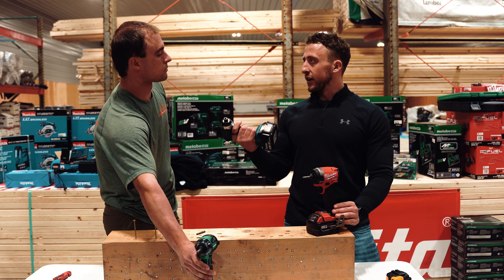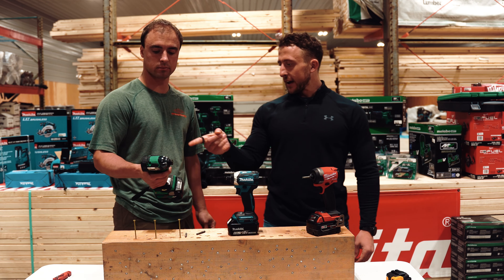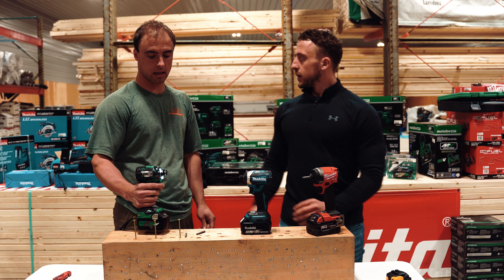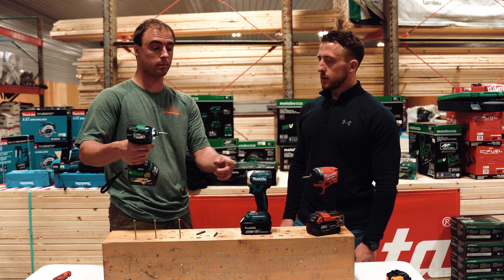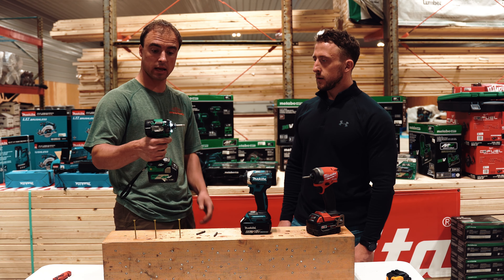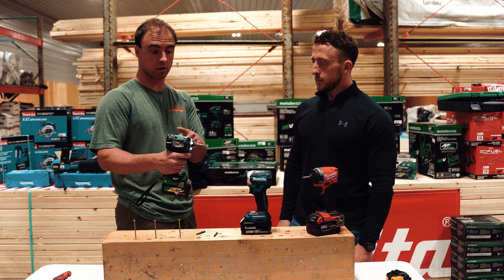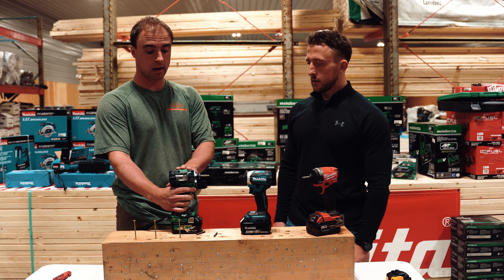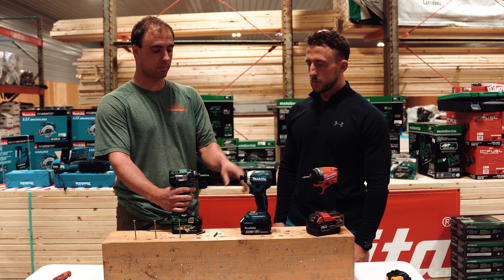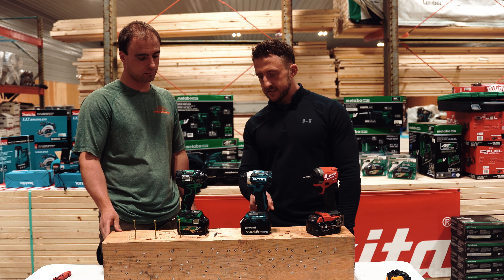The Makita is what Keith prefers for screwing, metal, and insulation work, and he's thinking about bringing the Metabo on. He hasn't used the Metabo yet, but the control feels a lot like the Makita — very smooth and fast as well. Just playing around with them, he really likes it. It's very light, very comparable to the Makita in weight, and very smooth. This is a 36-volt versus the 18-volt Makita.